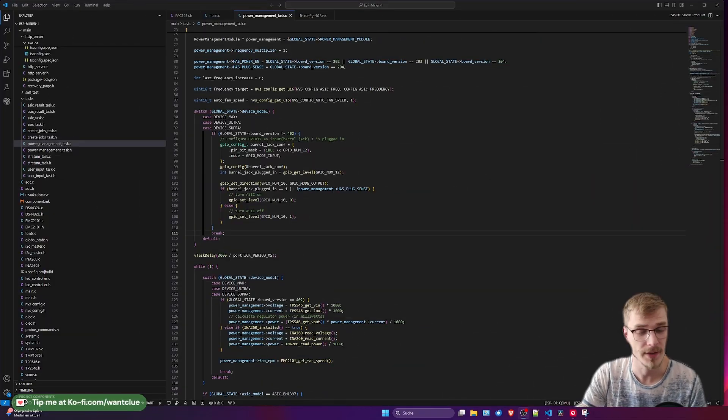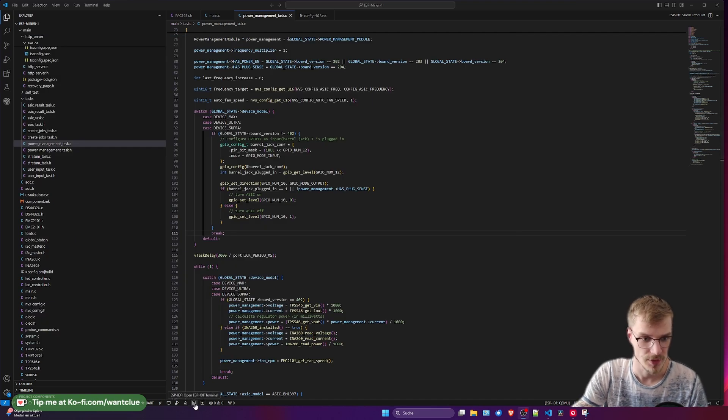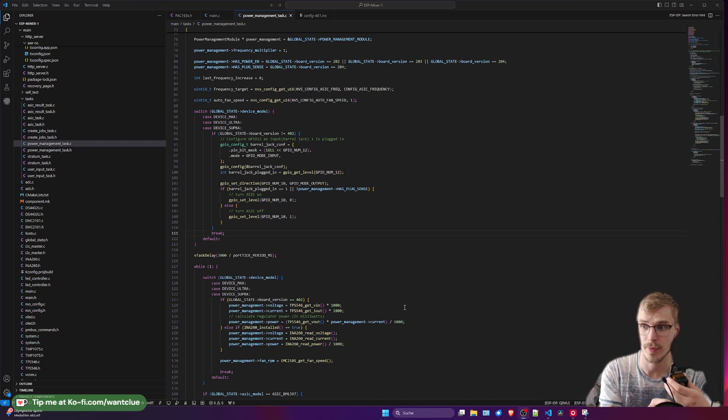As you can see, we are back again in Visual Studio Code. You can use whatever IDE you prefer. What I do assume is that you have watched one of the previous episodes of BitX 101 and that you understand how to use the ESP-IDF and this plugin to use the ESP-IDF terminal.